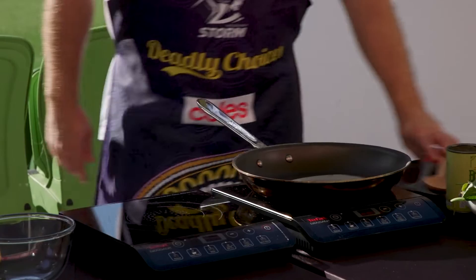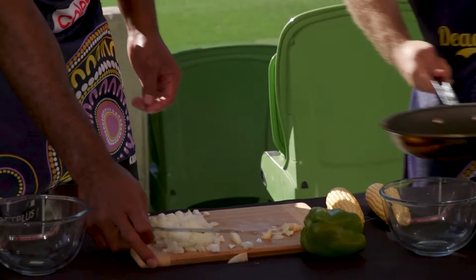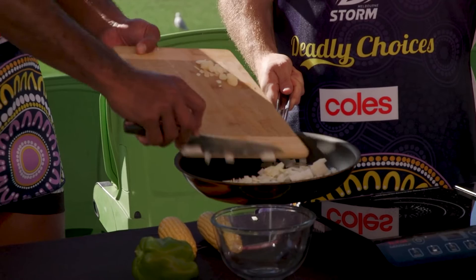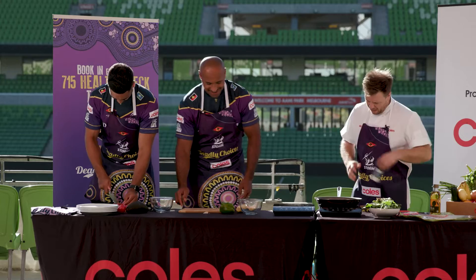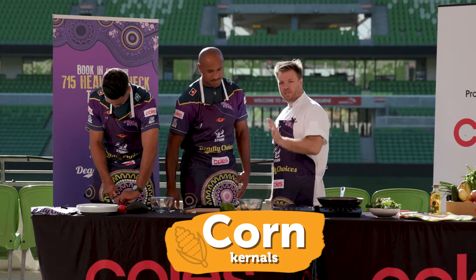We're gonna go in with a little bit of oil into our pan — just a little bit — and then we're gonna go in with the onion. Felice, you just slide your onions in — pick up the board, slide it all in, and chuck the garlic in as well. You want to hear that little sizzle straight away. Start this on a medium-high heat; a little bit of salt there too just to help those onions fry and colour up.